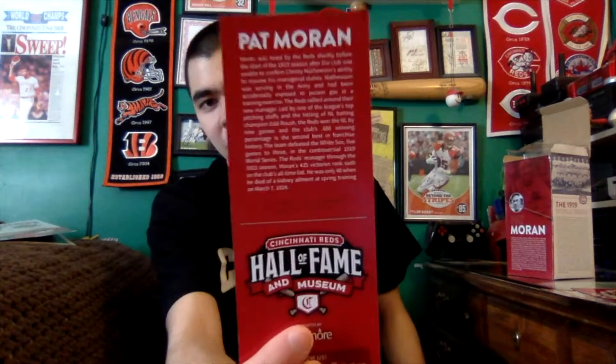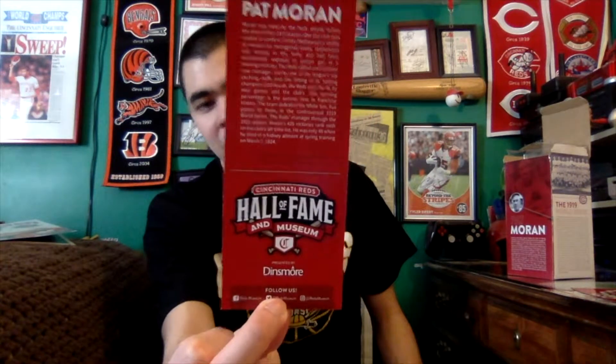Alright, let's unbox this thing. Pat Moran was the manager of the 1919 World Series championship Reds, and there's actually something in the box — a little bookmark-looking piece of paper about Pat Moran. We've got a picture of Pat Moran right there, and the back has a bit more of his career as well as the Hall of Fame and Museum logo.